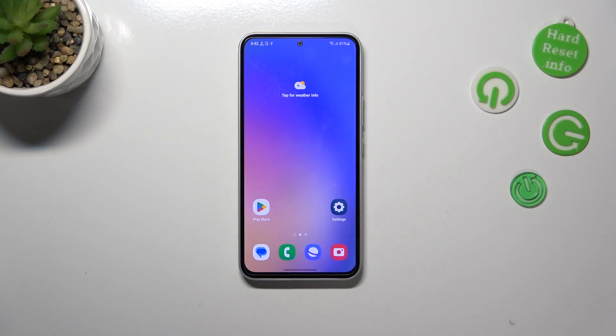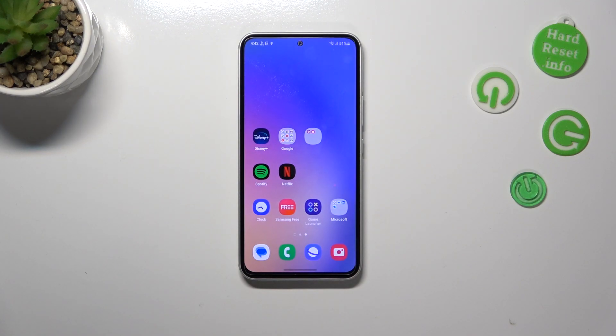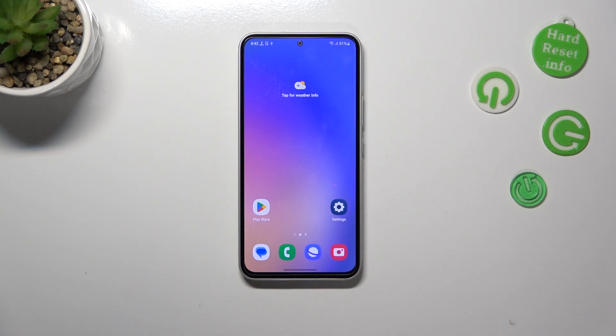Hi everyone. In front of me I've got Samsung Galaxy A54 and let me share with you how to check the serial number of this device.